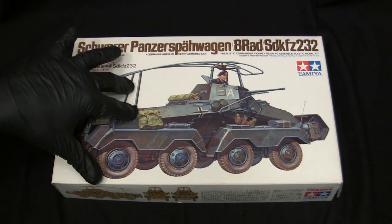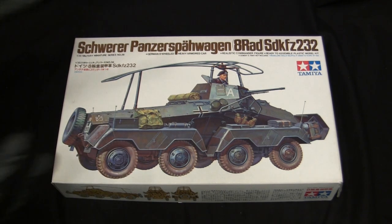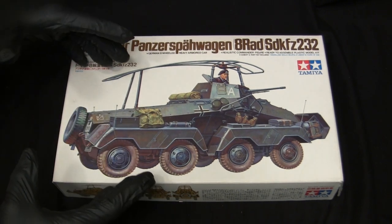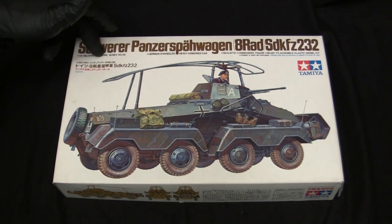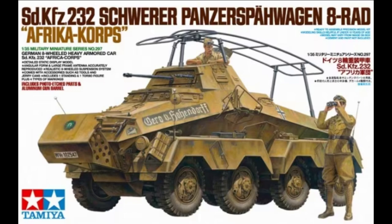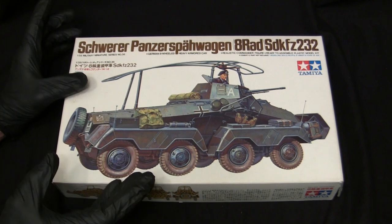This kit was released by Tamiya in 1974 when they were really churning out a large number of kits in both World War II and modern era subjects. It's been around forever and has been in and out of production. Tamiya actually re-released this kit in recent years using the exact same tooling, but upgrading the parts slightly by adding extra features. As cool as that newer kit is, there's just something about these older ones that really have a mystique to them — specifically because I am a bit of a classic model kit fan.